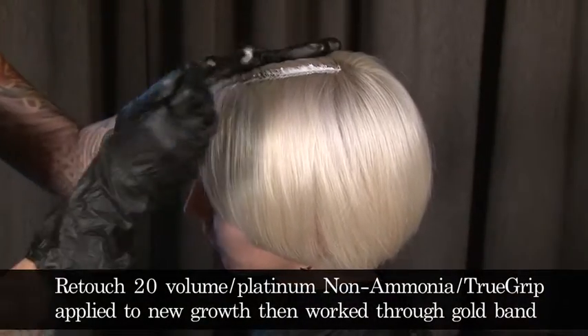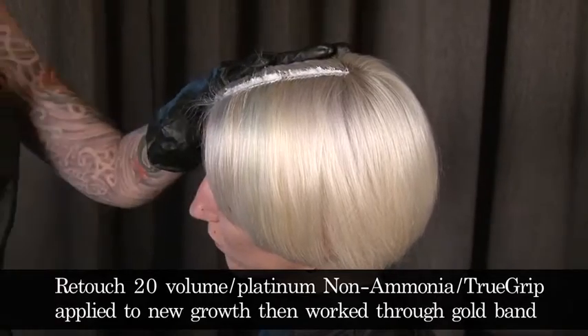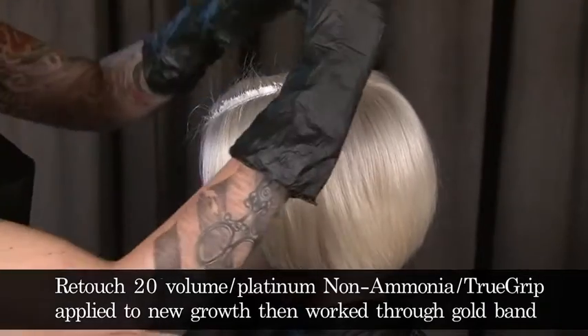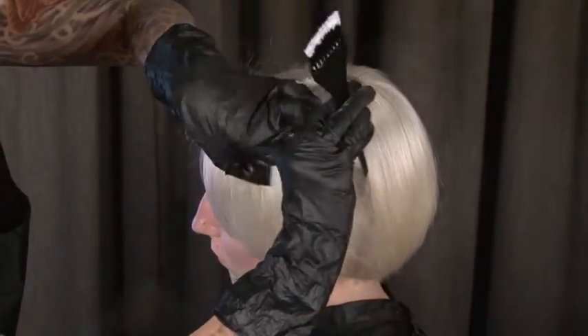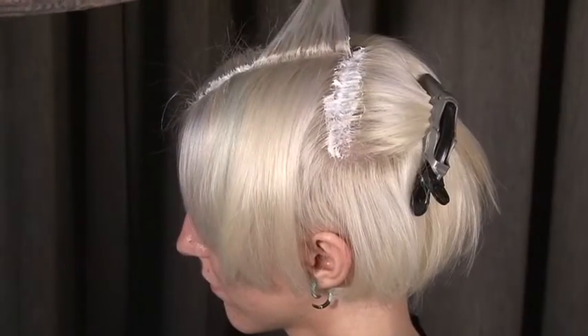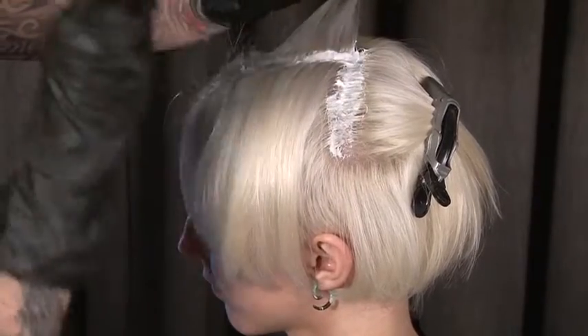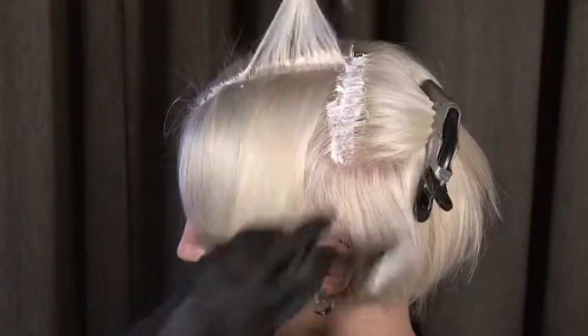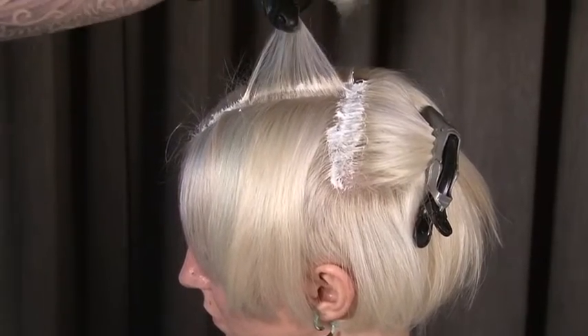We can see here we're retouching with 20-volume platinum with a non-ammonia true grip applied to the new growth, and we can see we're going very, very meticulously through this area. She's going to do this very sheer, fine application. What is critical is to make sure that we don't get an overlay.